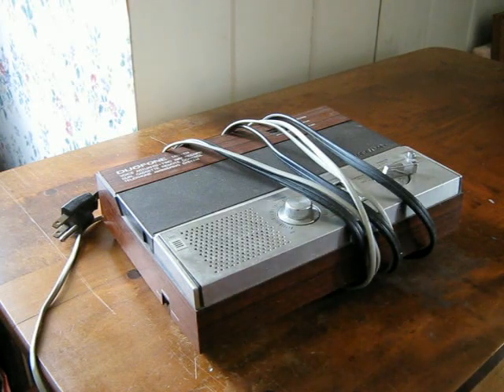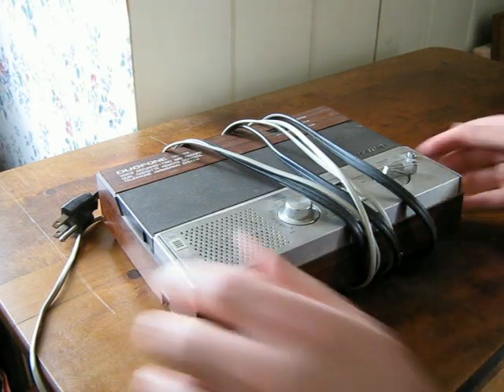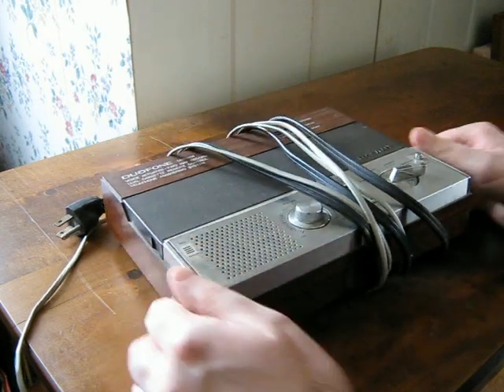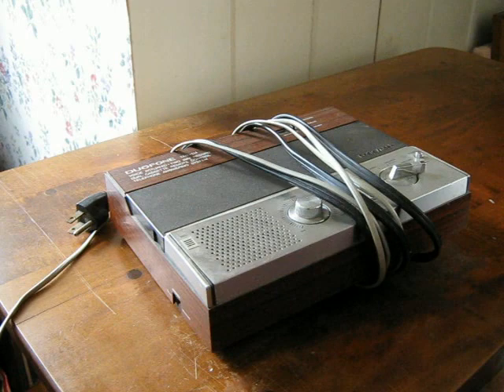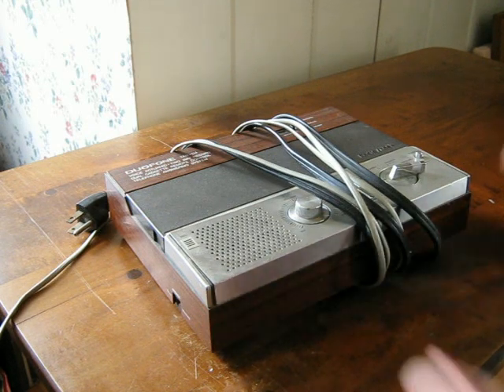Well hello YouTube. Found something, just thought I'd show this off. Another one of my hobbies is going through my old stuff and trying to find stuff that I can get rid of. This is a good example of that.